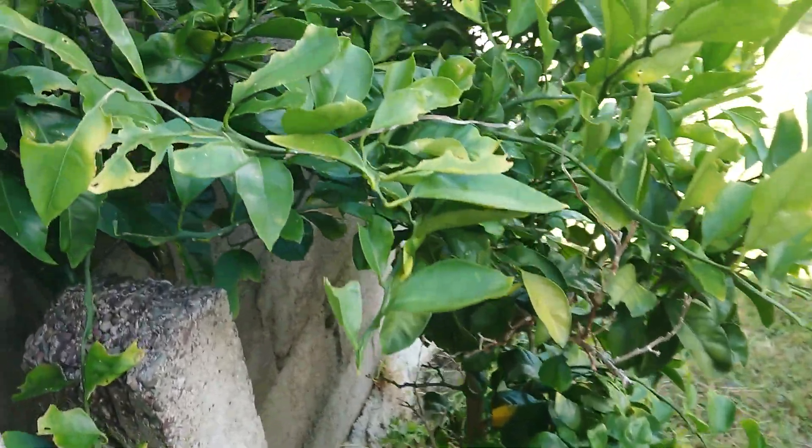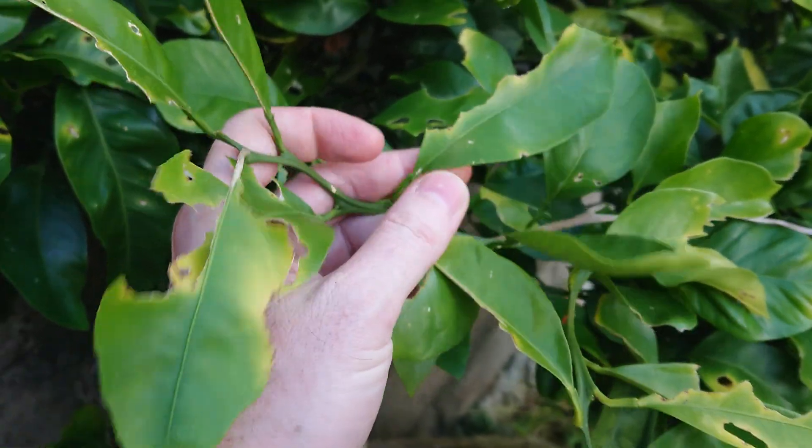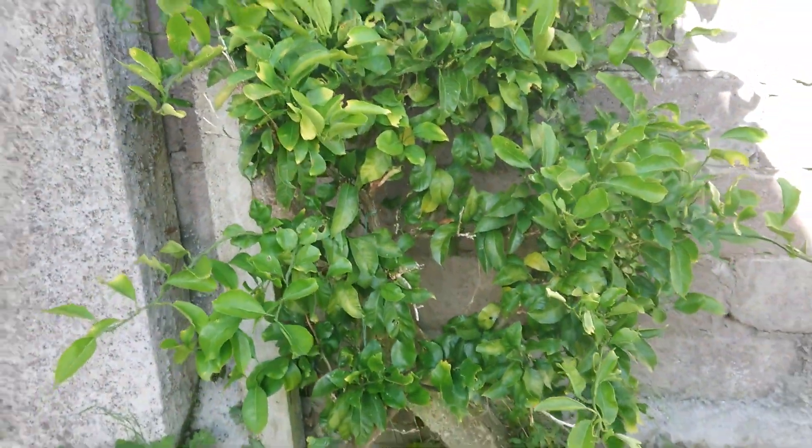There's no evidence of disease; there is evidence that it's getting eaten by grasshoppers or something, but all in all I'm very happy that it's continuing to grow outside here in Cork, having survived minus five and a half.